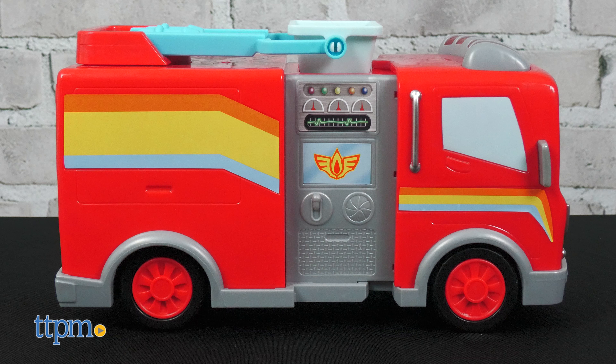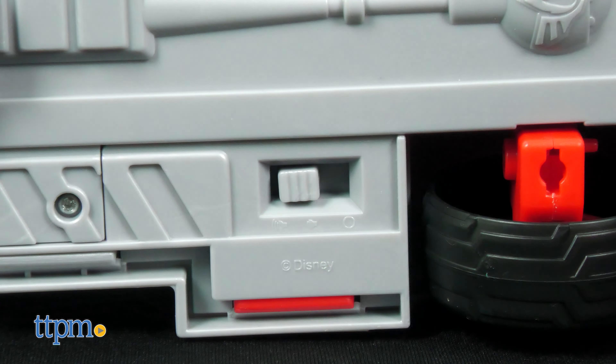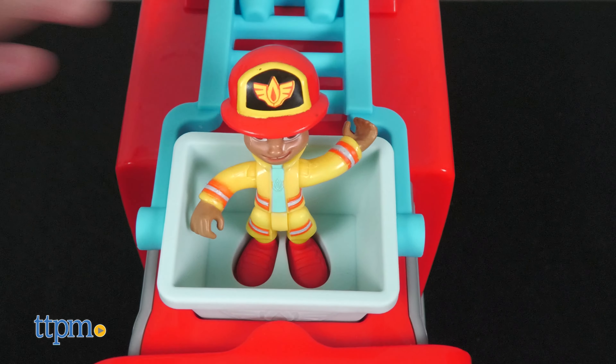The toy comes with Flash the Fire Truck and an opposable action figure of Bo. Turn on the fire truck at either low or high volume, and place Bo in the cherry picker to see flashing lights and hear Bo and Flash talk.